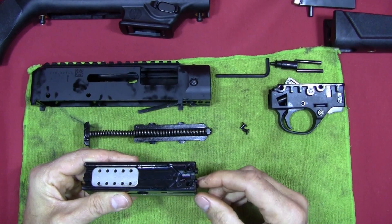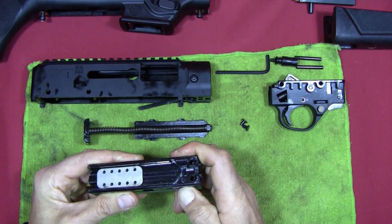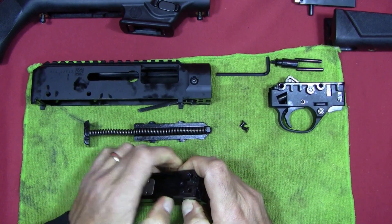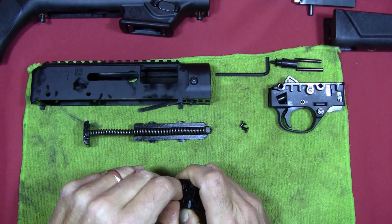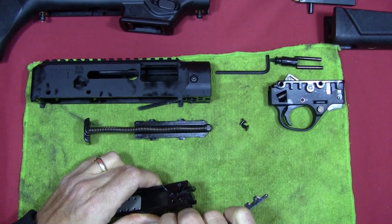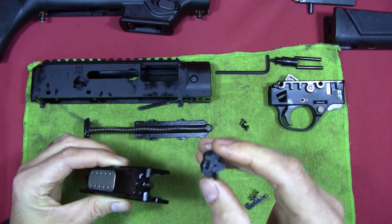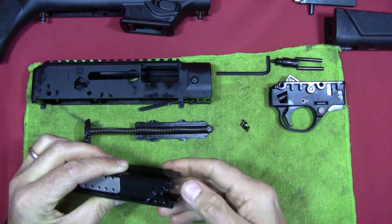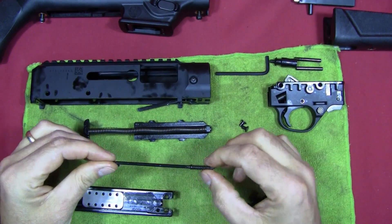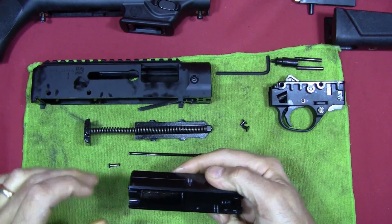Now I need to remove the extractor. I'll push in on the side of the extractor and pull the extractor pin out — I can get just enough force with my fingernails. The extractor and spring come out together. Now I can pull the bolt face or bolt head out of the bolt body, then rotate the assembly over and pull out the firing pin and firing pin spring. The tungsten weight is actually captured by the firing pin.